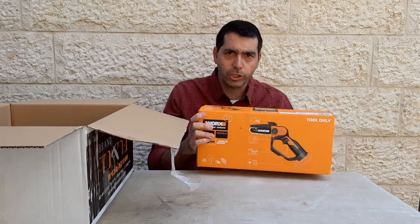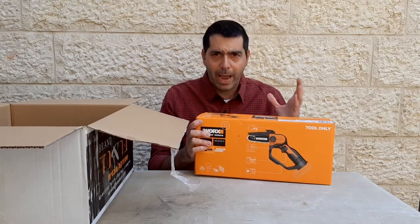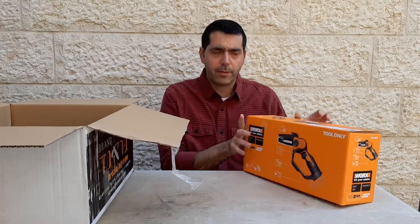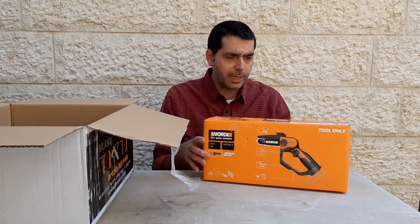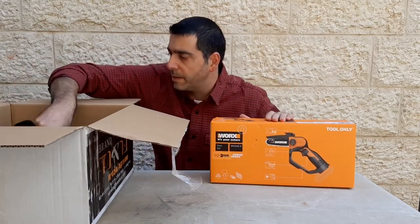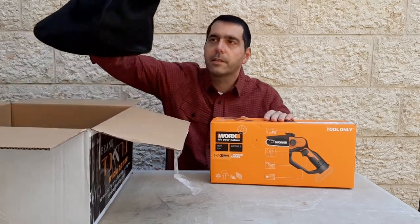I don't have a Works charger or a battery. I know that the charger with the battery is more expensive. If you already have the charging battery, this is going to cost you a lot less. So let's see what we got here — and they sent me a carrying case too!